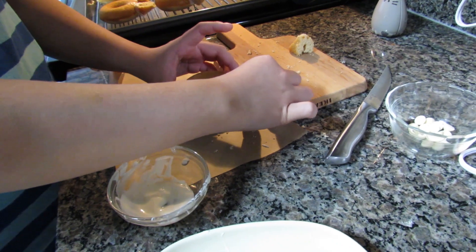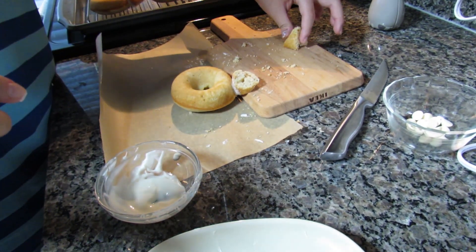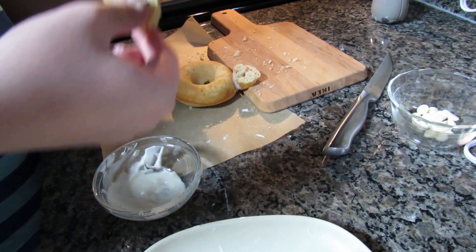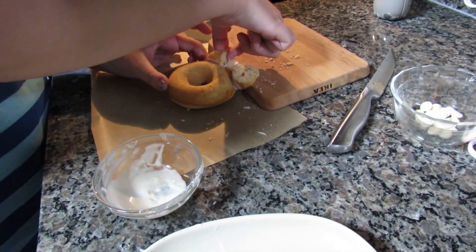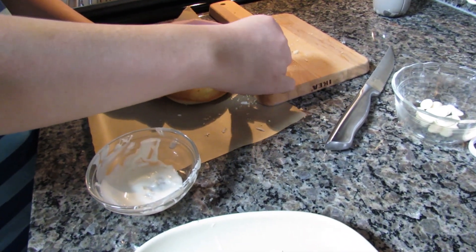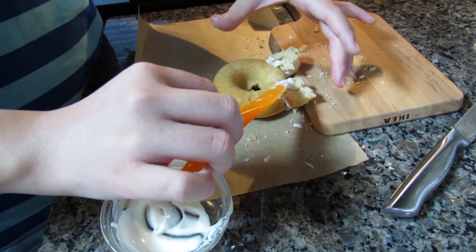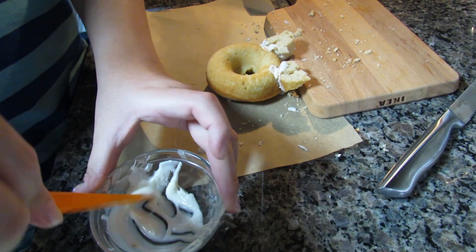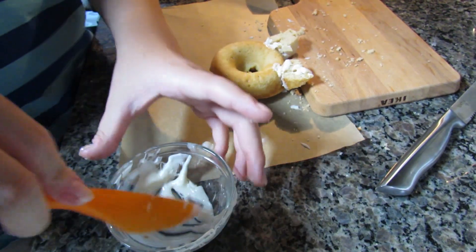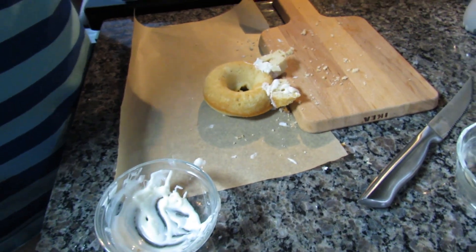I'm using the side of the cutting board to keep it upright. I have my chocolate in a little separate container because dipping it in the chocolate was a lot easier. I'm adding some melted chocolate on top to kind of glue them together since it was already falling apart a bit, and now I'll let this dry.